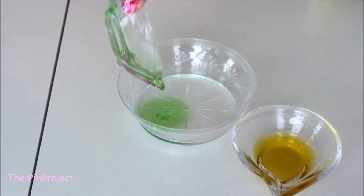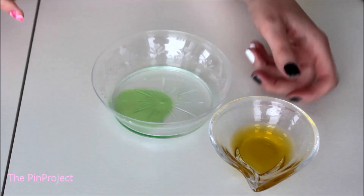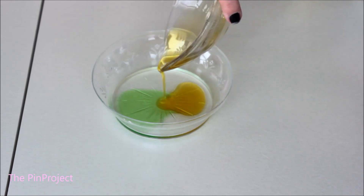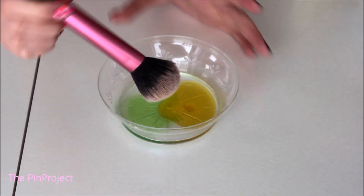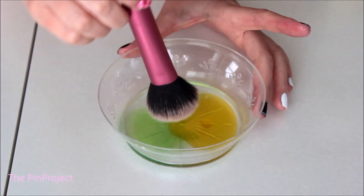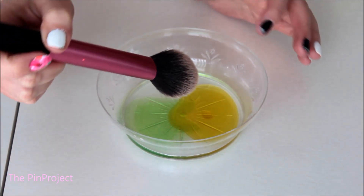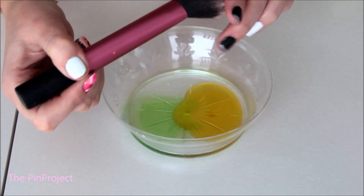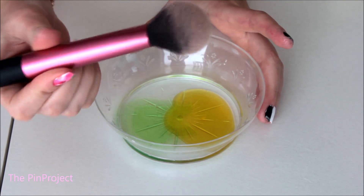I've got the dish soap in there — that's one — and now the olive oil. Using your brush, dip it into the mixture and make sure it's all blended really well. You're going to notice it gets a little soapy and the water gets dirty because it removes all the excess makeup from your brushes — at least that's what it's supposed to do. Good luck, little brush!